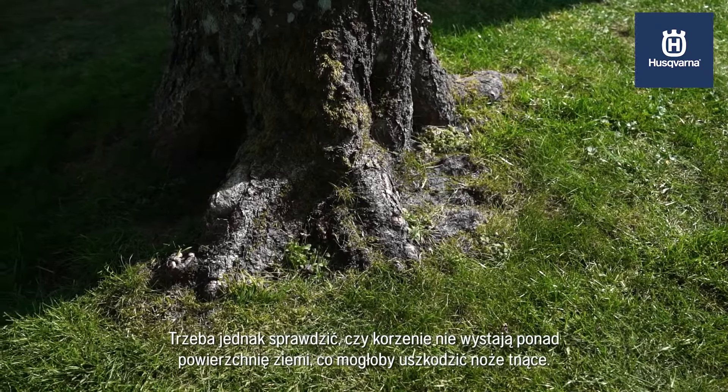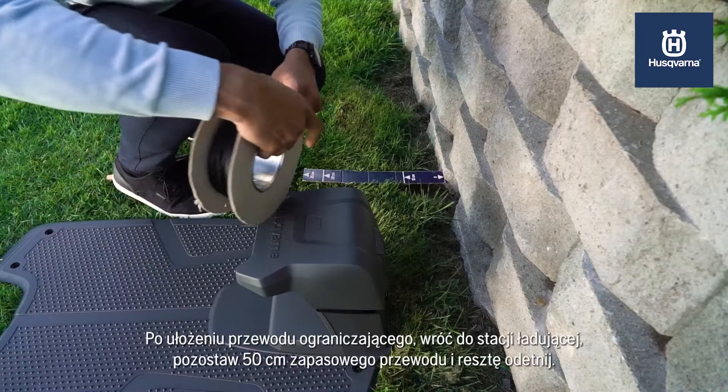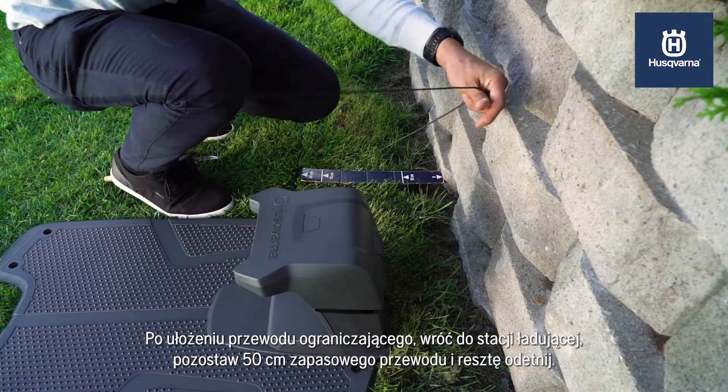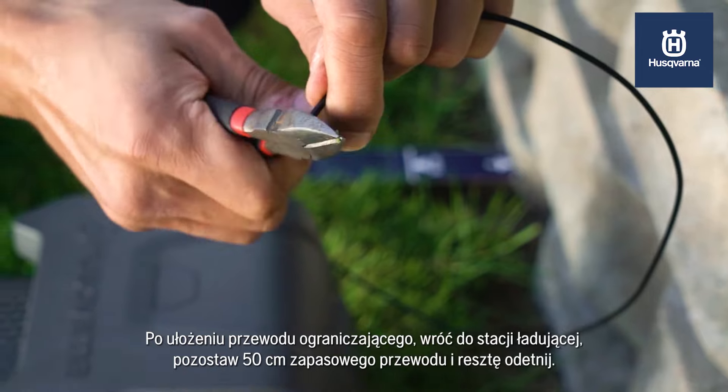However, make sure the tree doesn't have visible roots, as they can damage the cutting blades. When you have finished the boundary wire and returned to the charging station, leave 50 cm of extra wire and cut.